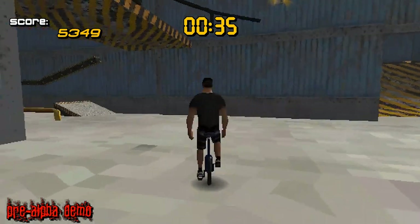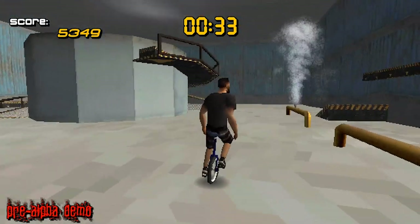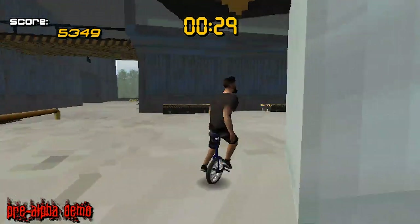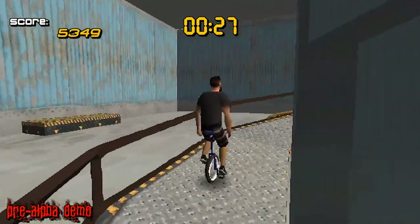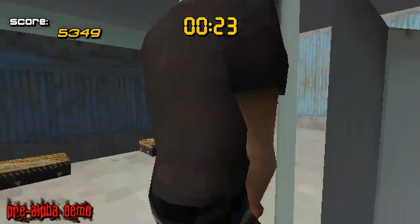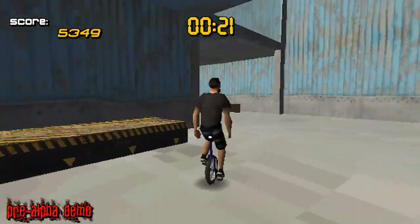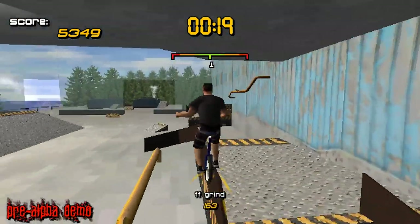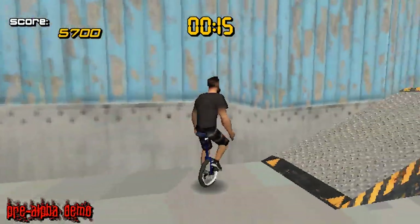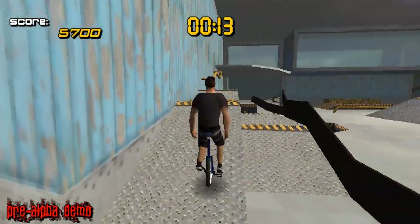You can do grinds. The thing that's different is that you use the L1 and R1 buttons to grind on the left or right. It's not like an automatic grind button, which makes it a little more sophisticated because there's not as many tricks — so that's one way to add to the difficulty a little bit.